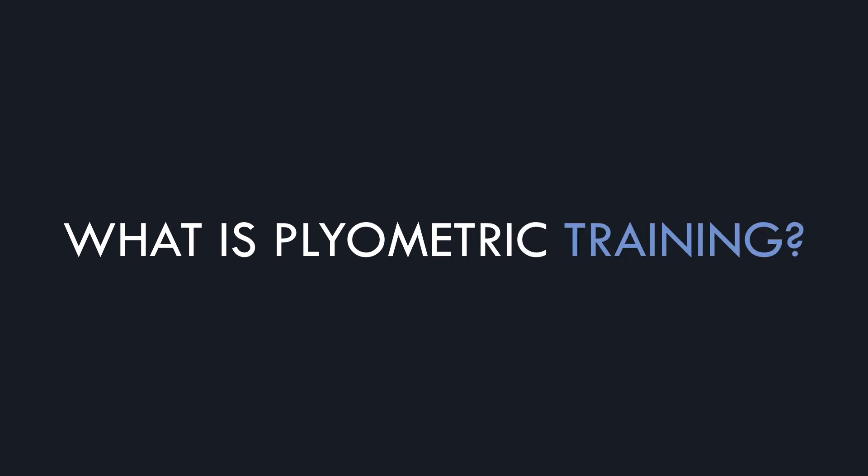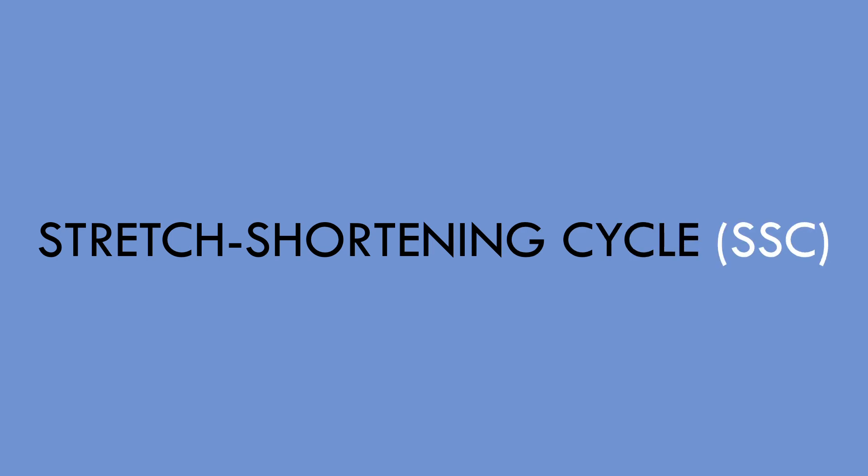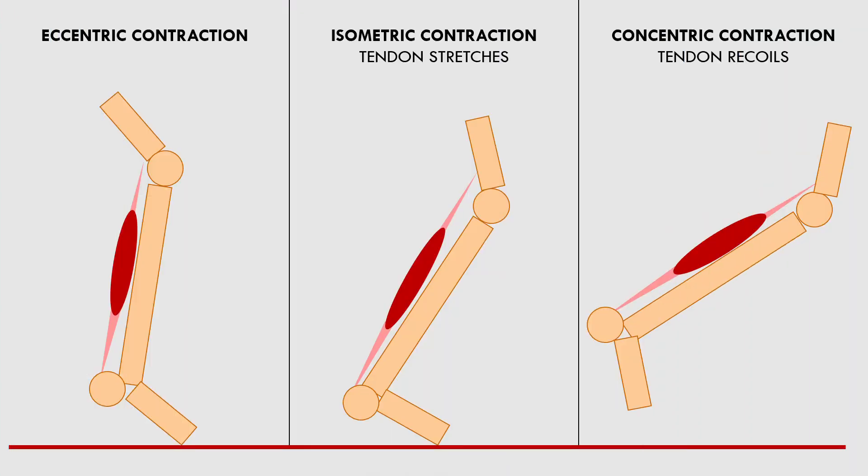First we need to establish what plyometric training is. Plyometric training refers to exercises which have a high reliance on the stretch shortening cycle for performance. The stretch shortening cycle is the action of the muscles and tendons during movements which involve a rapid eccentric then concentric contraction.